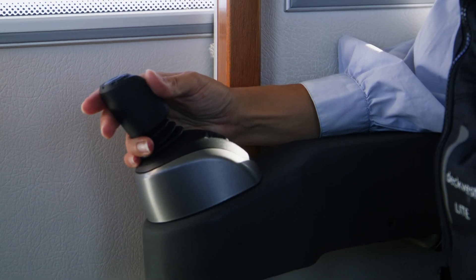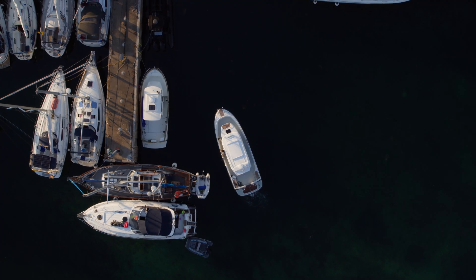The function becomes much more intuitive for the driver of the boat, since you always move the joystick in the direction you want to move the boat.